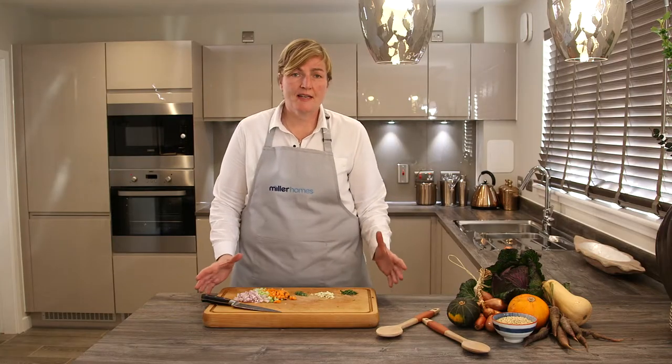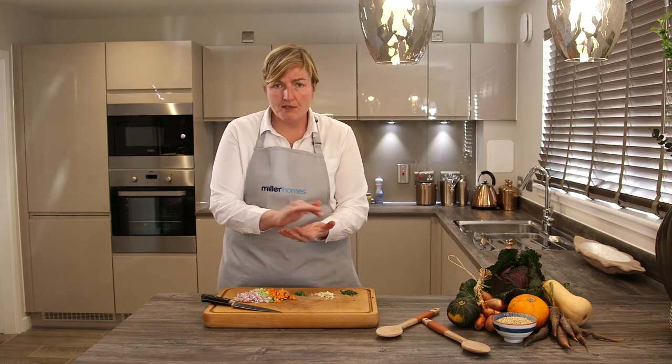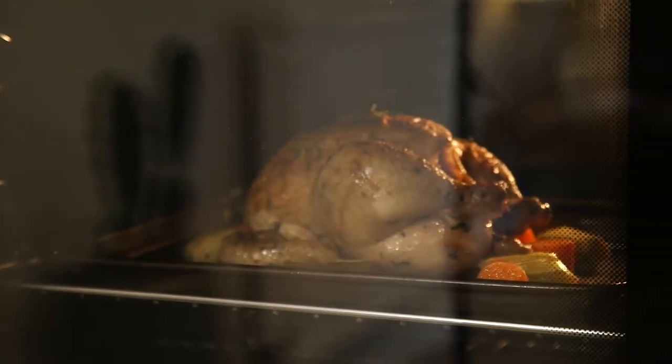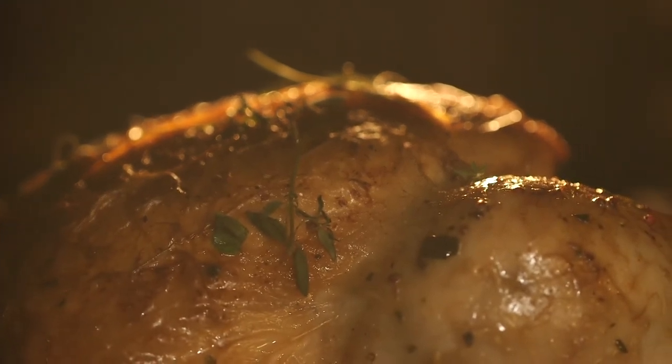The first recipe is a pot roast chicken. I've taken a large chicken so hopefully it's going to go quite a long way. The first thing you do is put some butter on top of the chicken — just rub it in your hands — salt and pepper, some thyme, and it just goes in the oven at about 180 degrees for 20 minutes to begin with, just until you get a bit of crispy skin.